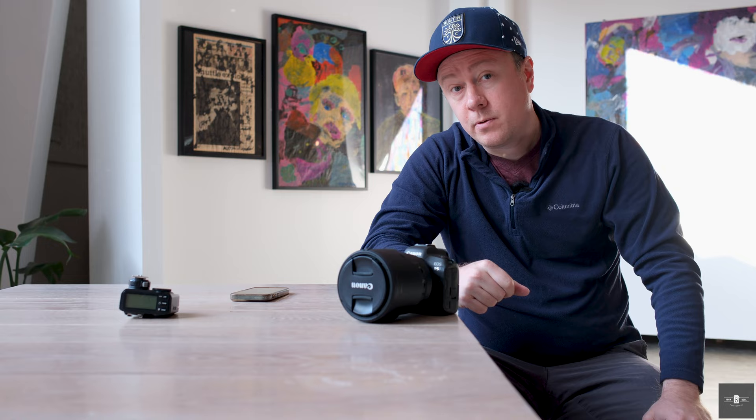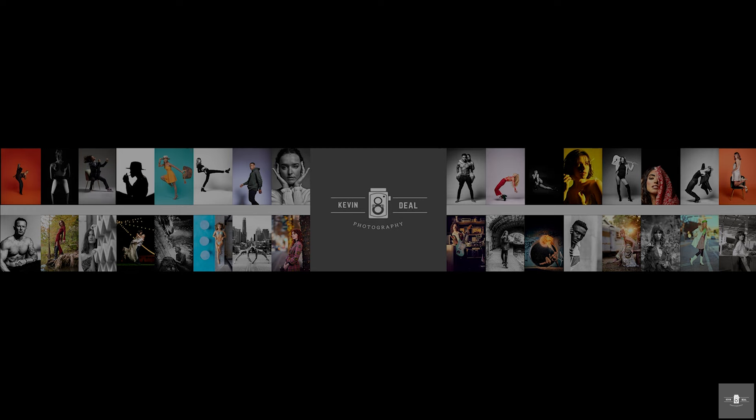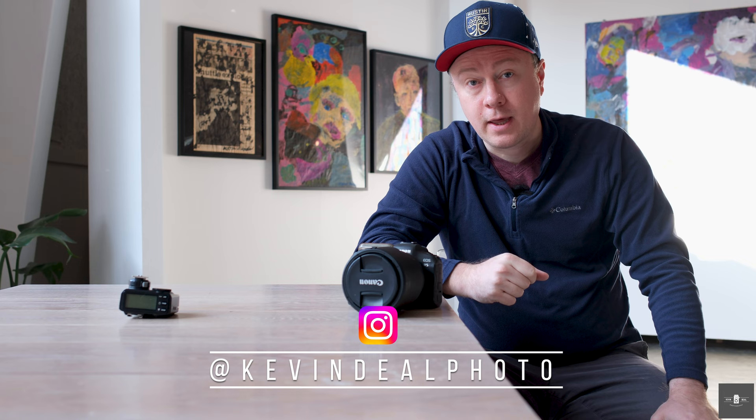Welcome to Kevin Deal Photography, where I take you on my journey through photography. On today's episode, I'm going to teach you how to take modeling digitals. If you're not familiar with Kevin Deal Photography, we do gear reviews, tips, techniques, and tutorials, and sometimes we dive into film. If any of that sounds appealing to you, click the subscribe button below.